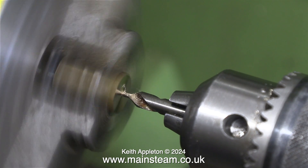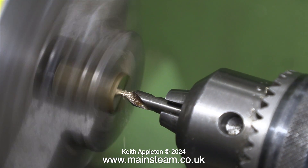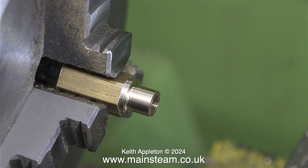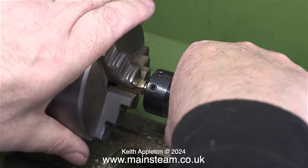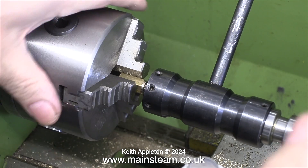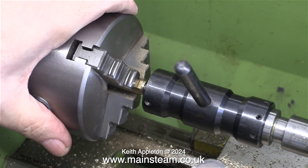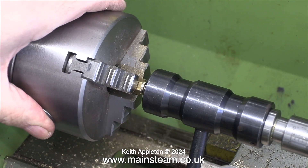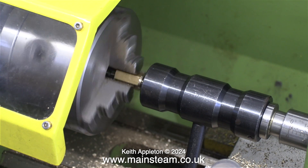Now it's time to centre drill the end so I can drill a smaller hole all the way through the part. In this video the part is in and out of the chuck and this is completely wrong and utterly bad practice. If you machine a piece of bar — whether it be hexagon or round bar — the machined part is perfectly accurate and very concentric, but once you remove the part from the chuck and put it back in, this is not the case.